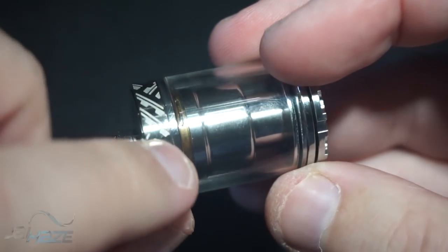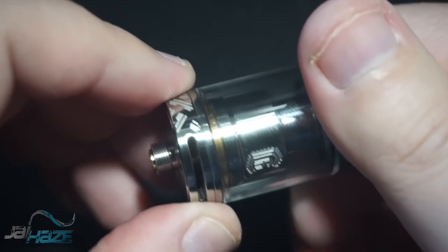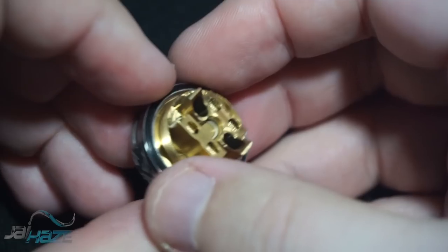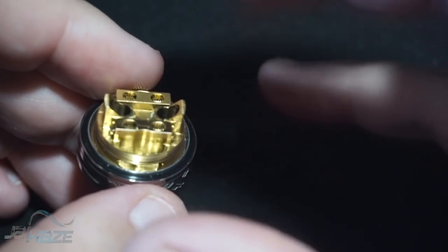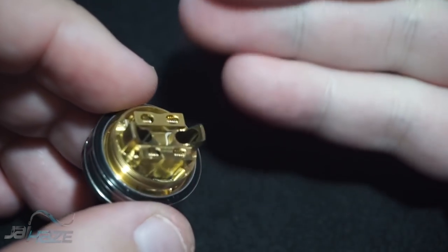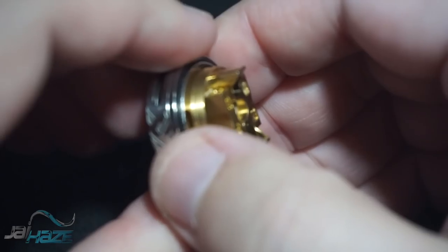Airflow on the bottom has got some engravings — it almost looks like a Native American Indian basket weave. The deck — not a lot to it. One might argue the deck resembles the Kylan, the Amit, or the Pharaoh. This is that whole line of postless decks that seems to be taking the market by storm, and rightfully so. You could put anything inside of this; however, for an RTA, you're not going to be using crazy exotic builds.